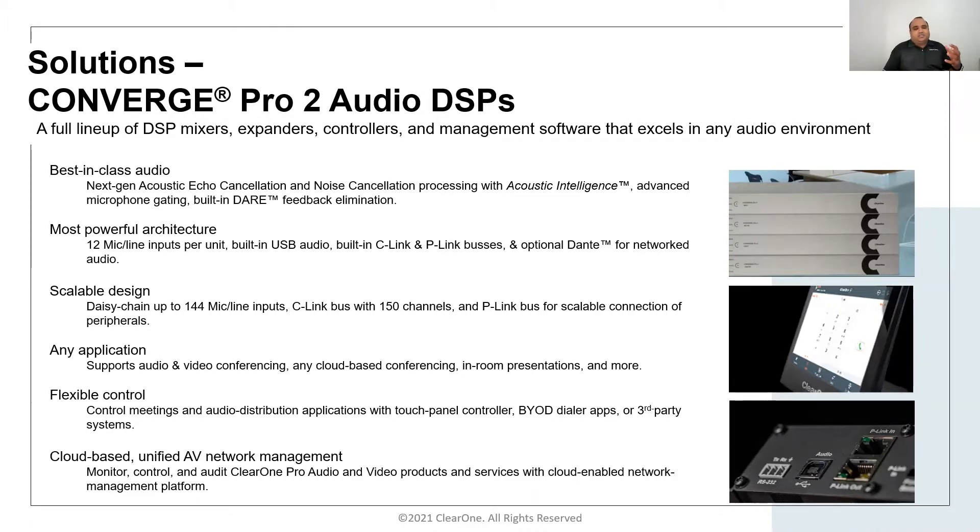In addition to the P-Link capability to daisy-chain multiple peripherals, we can also cascade multiple DSP units to create a single stack. We can cascade up to 144 mic line inputs. If you're using a 12-channel DSP mixer, you can have up to 12 of them stacked together.